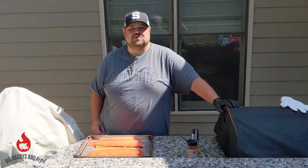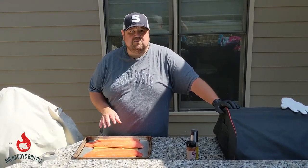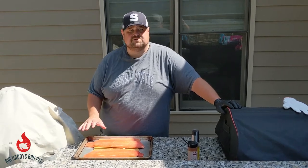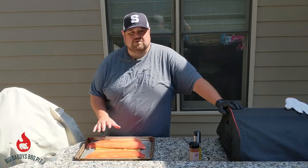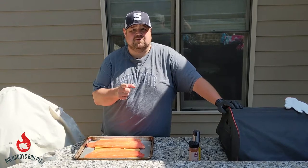Welcome back to Big Daddy's Barbecue Pit. Today we're going to do some steelhead trout on the pellet grill. We're going to season it lightly with some olive oil and some seasoning I picked up at my local butcher shop, and throw it on the grill for about 15-20 minutes until it's done. Stick around.